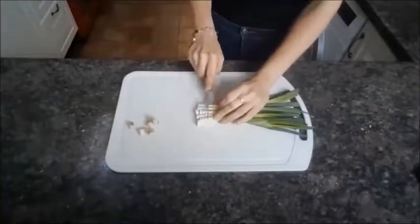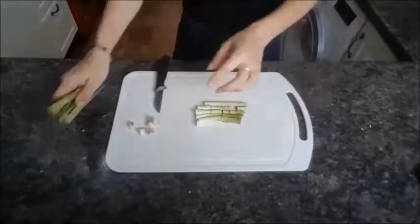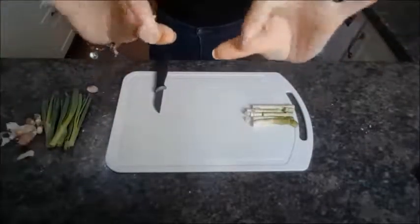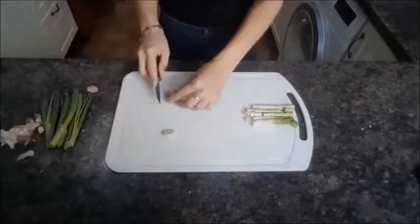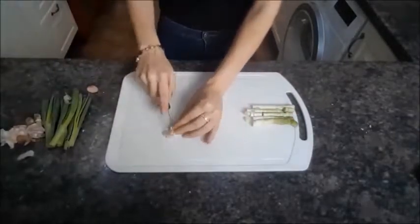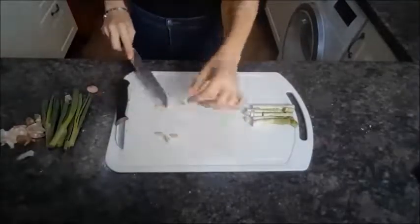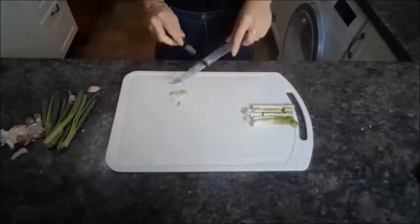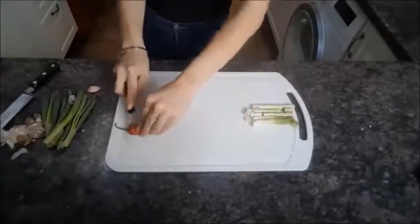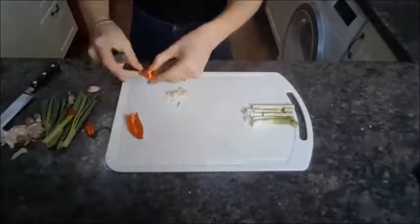Next thing is to prepare your veg, so chop up those five spring onions. You want to crush your garlic cloves as well — the easiest way to do it is cut it into quarters, then smash it with your knife and cut it up like so. Then cut up your red chilli, removing any seeds, and slice it into thin strips.